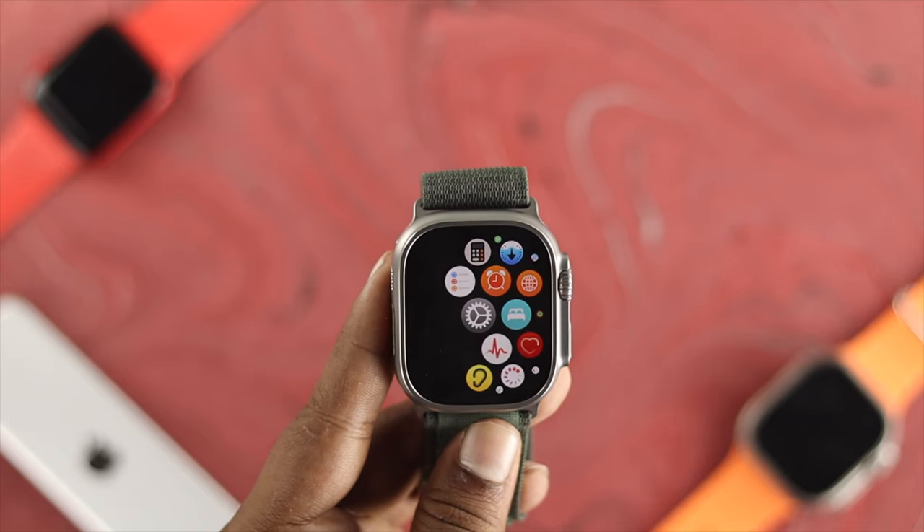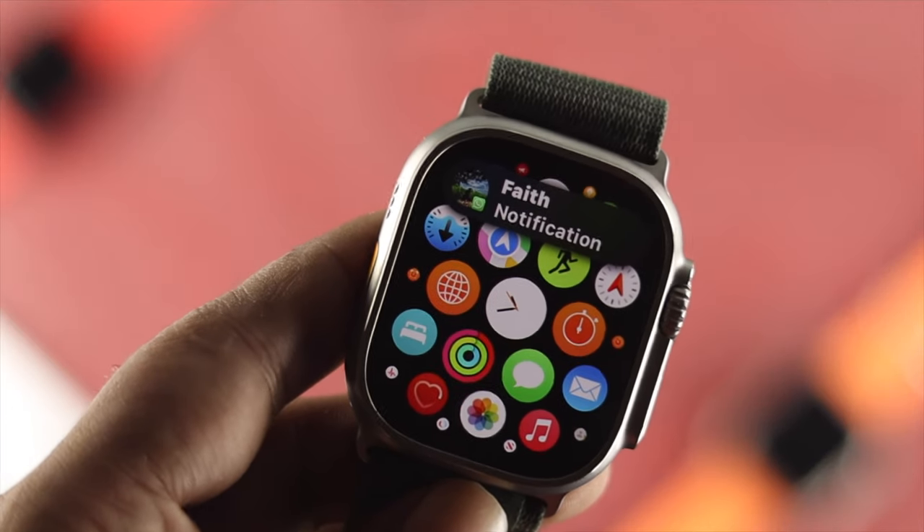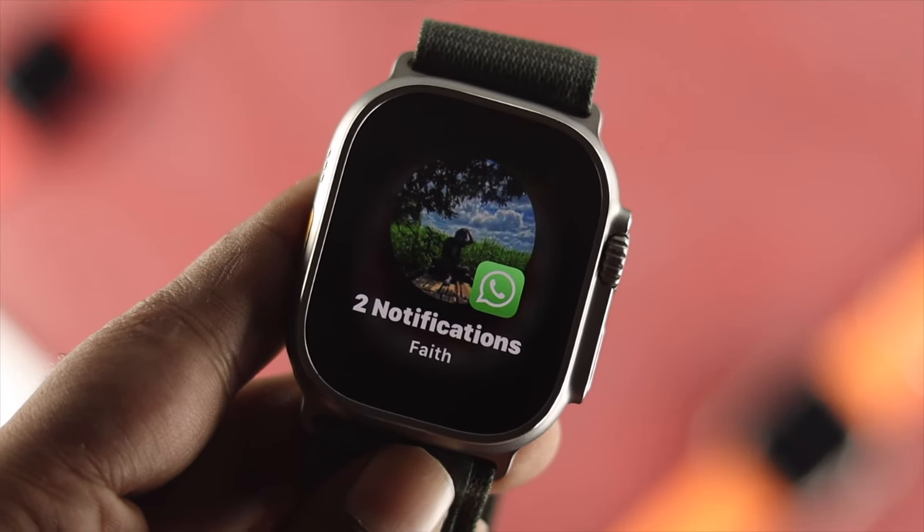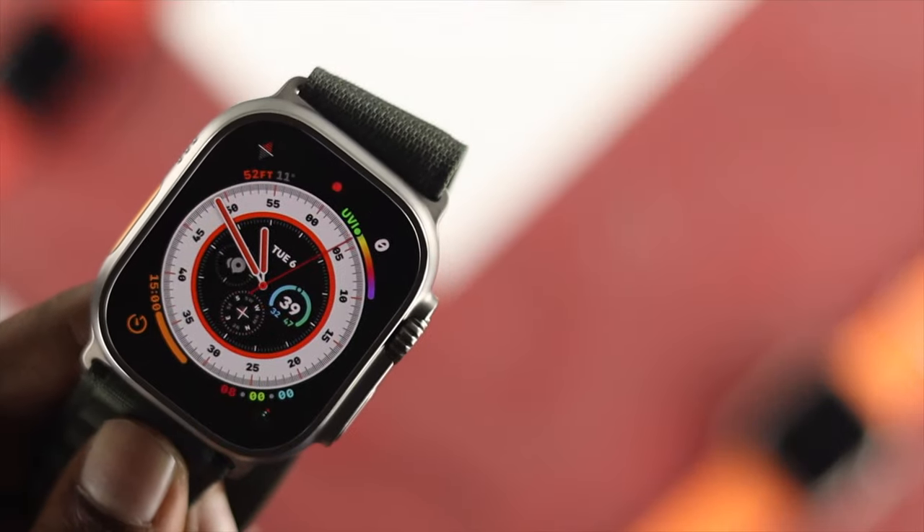Now let's go ahead and get a notification and see what happens. As you can see right here, I'm getting a notification but it's actually hiding my text and everything that comes as a notification on my Apple Watch Ultra.